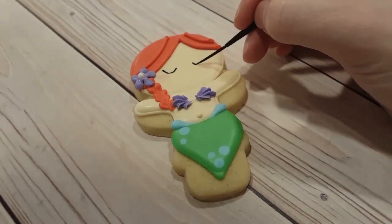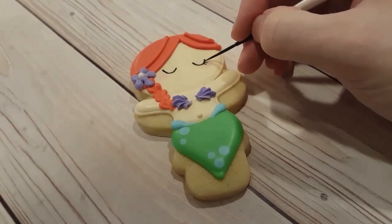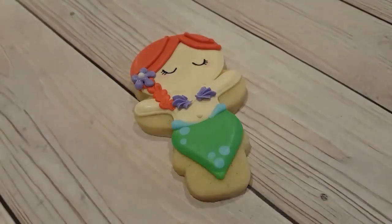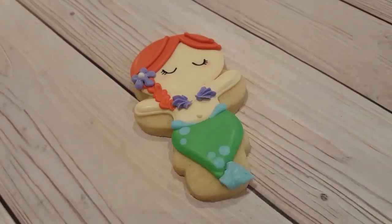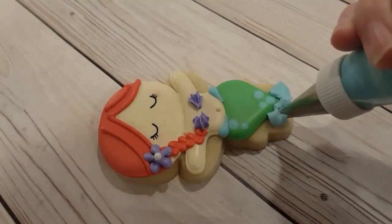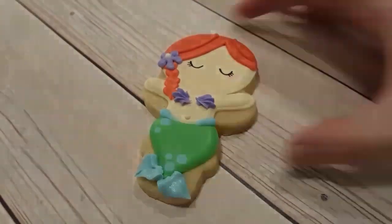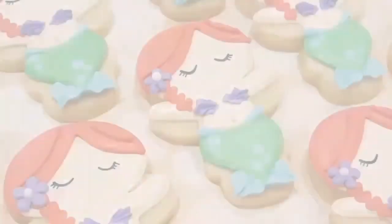I've got some black dye mixed with a touch of vodka just to make it more diluted and easier to paint with. I'm just doing some quick little eyes — little U-shapes with a few eyelashes coming from the bottoms. I've fitted a blue stiff consistency with a leaf tip and I'm just using it to make a few little fins at the bottom of the tail. Again, you want a nice stiff consistency so it holds its shape.